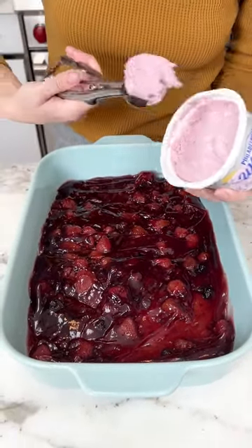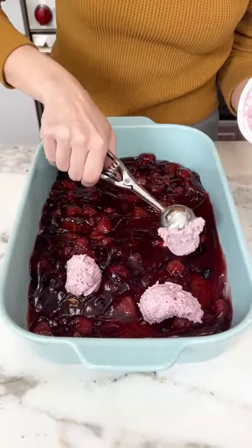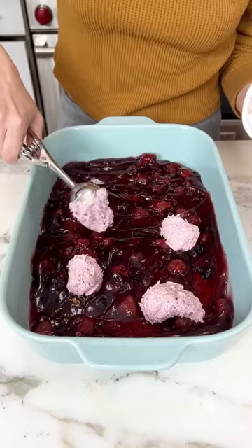Add a couple of scoops just here and there right on top of that pie filling. My scooper is about a tablespoon and you're just going to want to put it right on top of that pie filling.